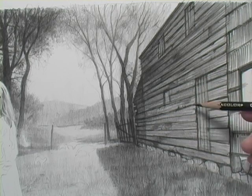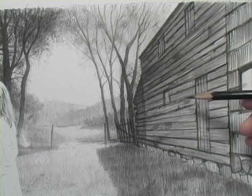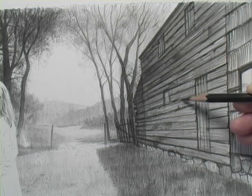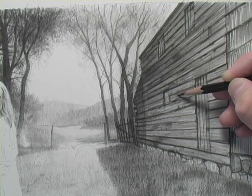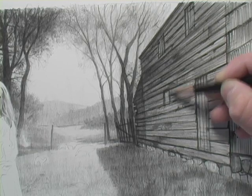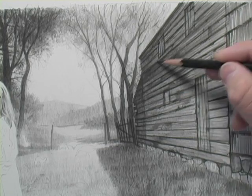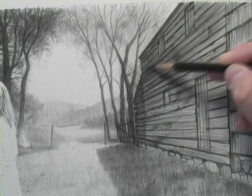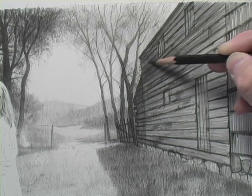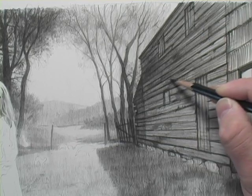You want to be careful when you're doing these perspective lines of all the different boards. If you outline each one of these boards, your drawing is going to look almost fake. What you need to do is use your pencil in a different direction and soften some of these lines to show all the beautiful texture you'd see in an old decrepit barn. The analogy would be painting a brick wall — the worst thing you can do is outline every single brick, because again, instant stylized fakeness.